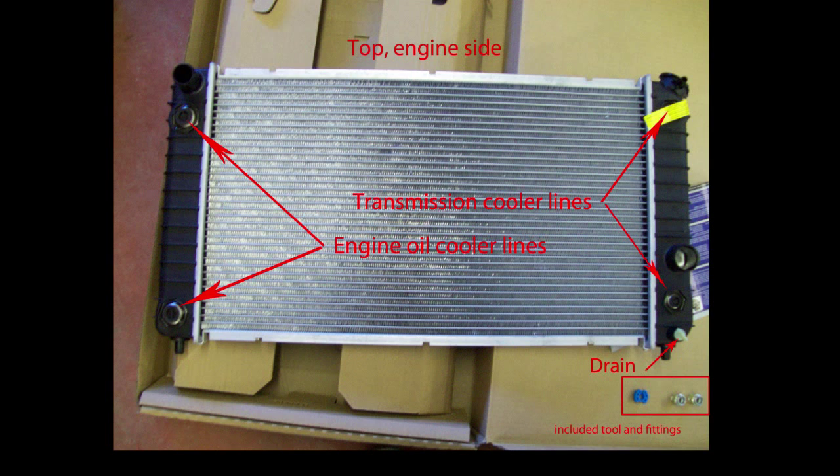I do highly recommend using distilled water. That's what I've used in this S10 and there's no corrosion at all in this system — none. I've kept the Dex Cool changed on a regular basis. Some people like the Dex Cool, some don't. I really like it in this GM vehicle.